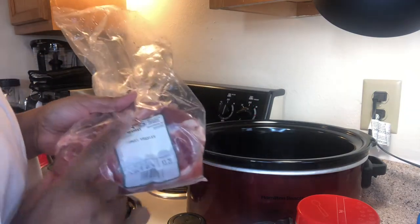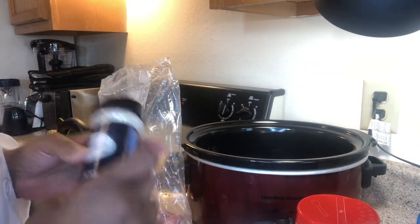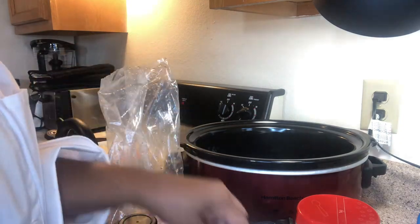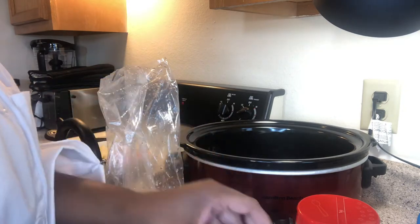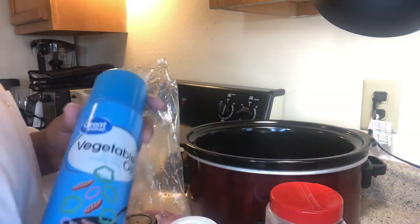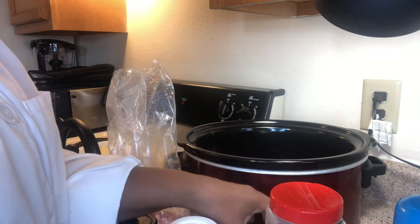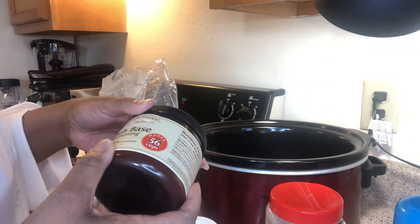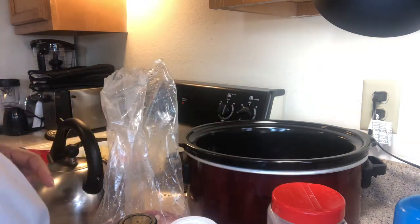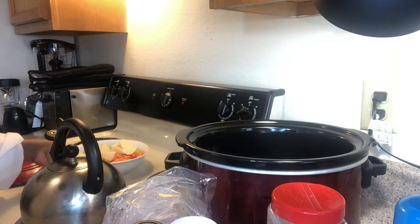I have about a pound of turkey knuckles here that I got from the meat department. Some onion powder, pepper, salt, accent, and garlic powder. I have some nonstick spray for my crock pot - you're going to need a crock pot. And I'm going to use some broth base for the seasoning. I'm not going to use a lot because I'm trying to regulate the salt.